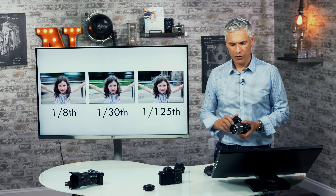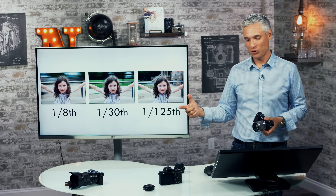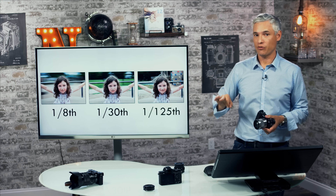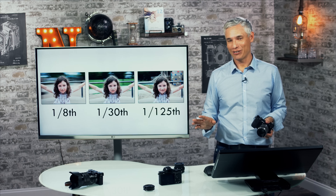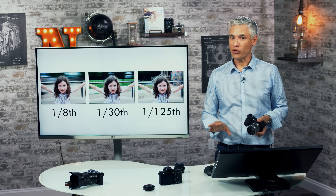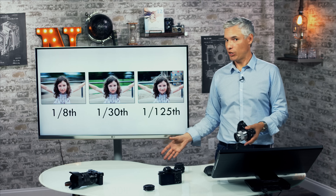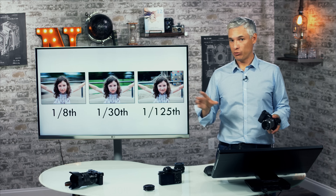Here are sample pictures of my daughter on a spinning playground thing. At 1/8th of a second the background is completely blurred; at 1/30th there's still motion blur; at 1/125th the background is basically frozen. For general shooting, 1/60th is fine. For kids' sports at middle school age I like 1/250th. For high school sports you might use 1/500th and for pro sports 1/1000th. You have to take some test shots and if you're getting too much blur, use a faster shutter speed.